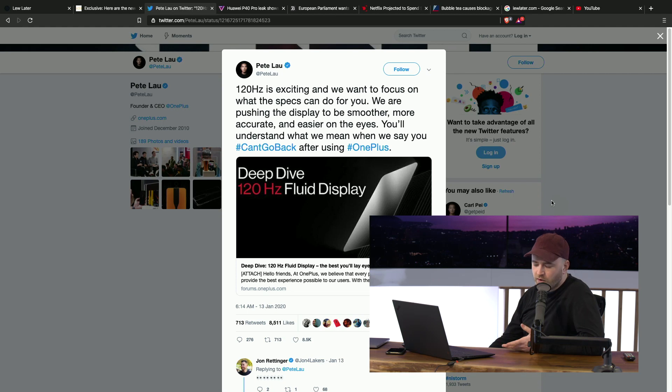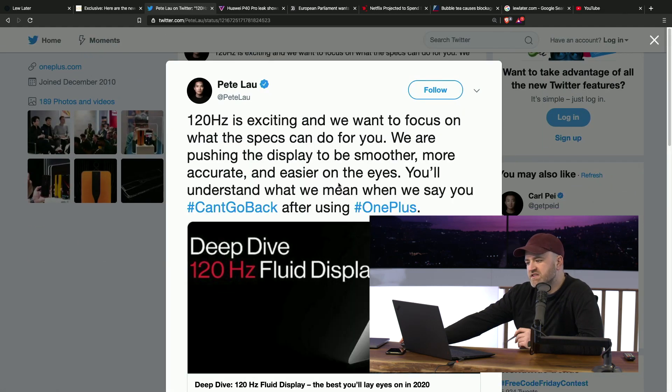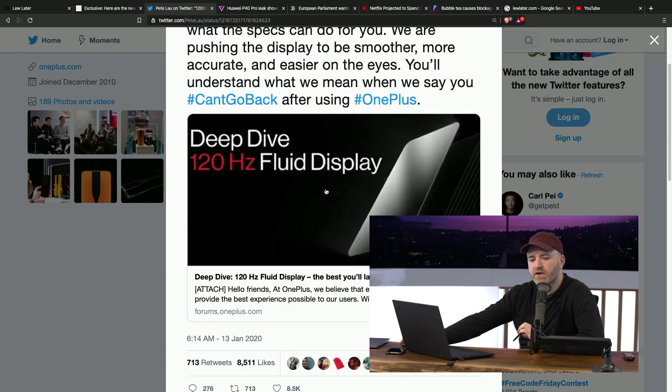OnePlus is taking a big stance on it. They've got this display from Samsung, and Pete Lau — founder and CEO of OnePlus — has a little demonstration on his Twitter account.